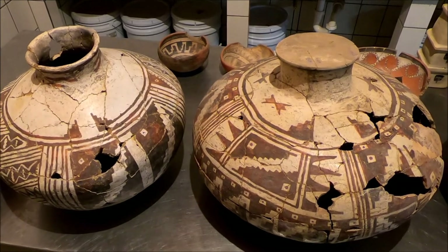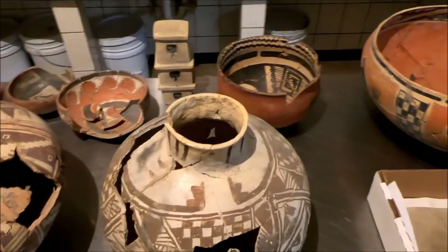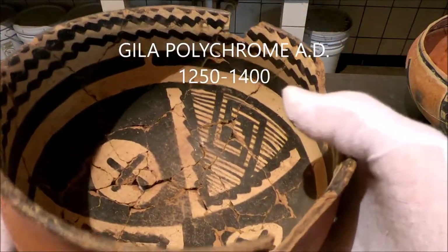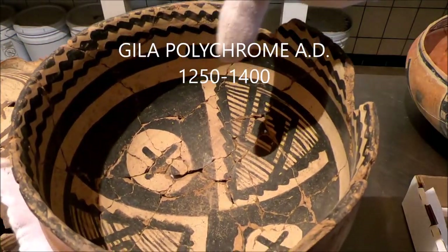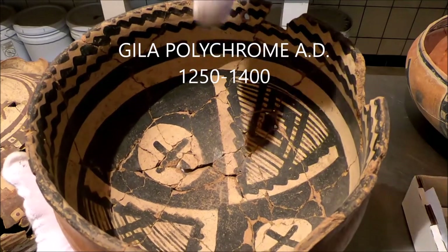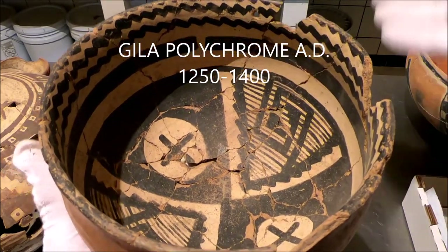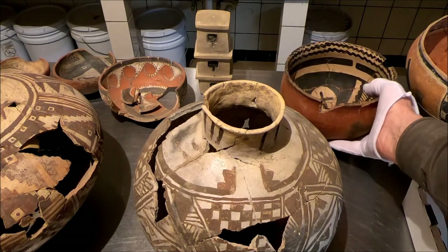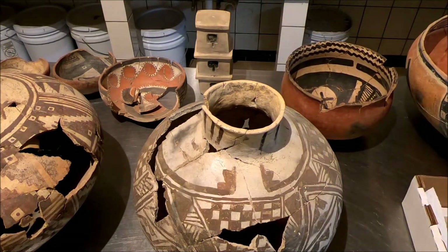We find it very frequently on Gila material. Gila polychromes almost always have that spirit break, and on the bowl you see it's on the inside. There's a continuous line and there's the spirit break, supposedly to release the spirit of the vessel.